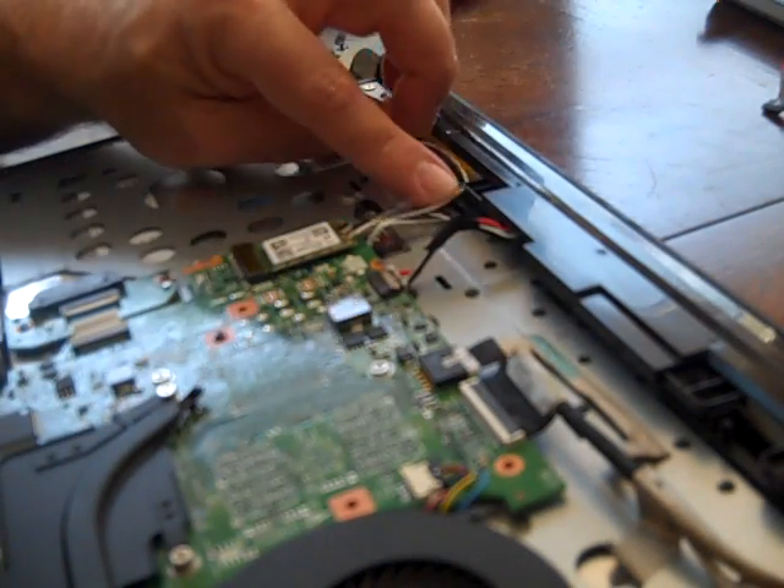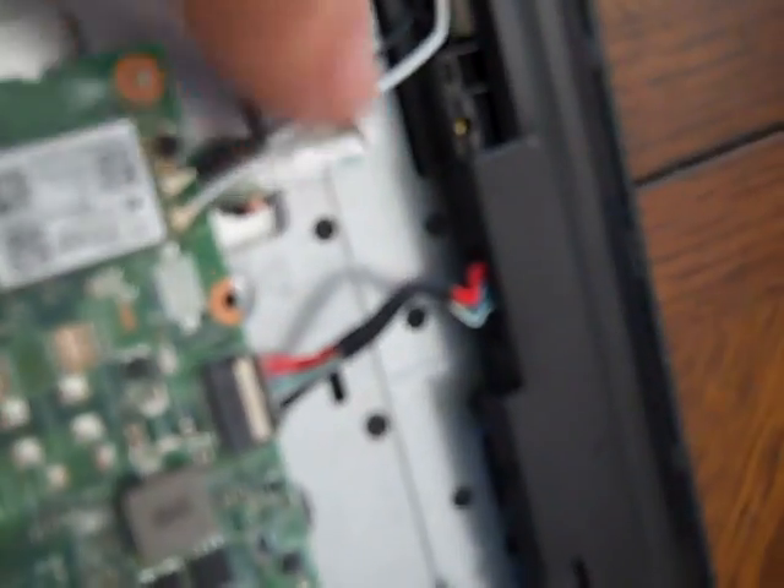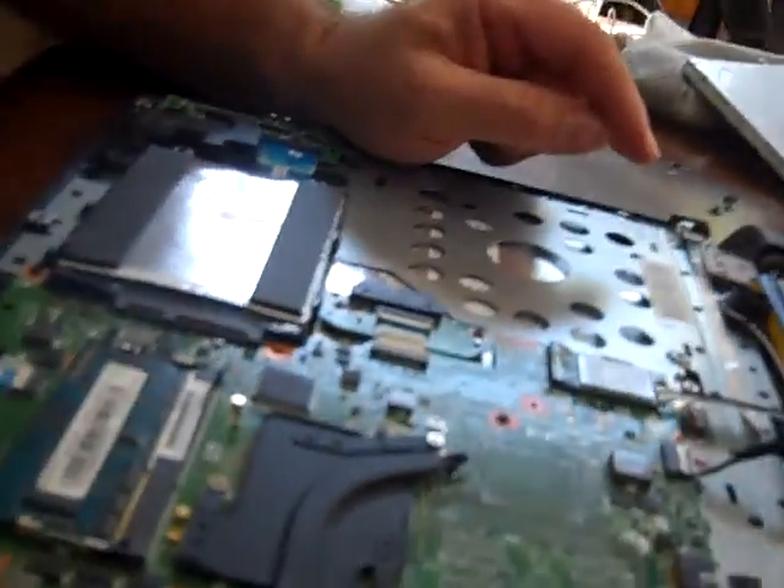Just know that as you put things back together — here's a great example — these wires have popped out of their little holding bracket, and you definitely want the wires to be seated where they should be. When you put the cover back on, the last thing you want to be doing is pinching wires and breaking things in the process of fixing things. Make sure all the wires are tracking where they're supposed to be — nothing's going to get pinched, nothing's going to get damaged.